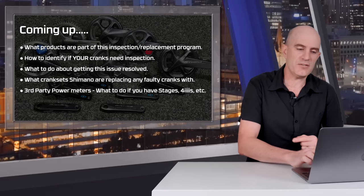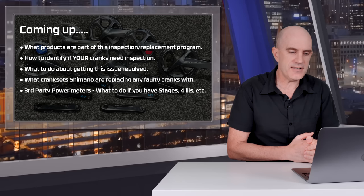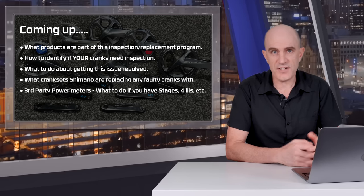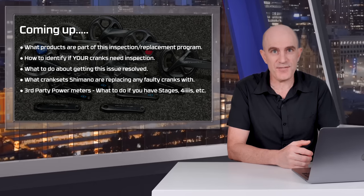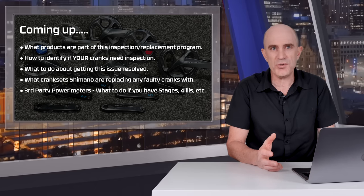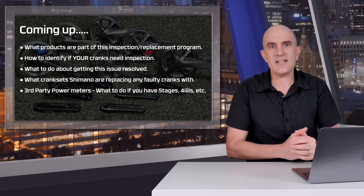I'll cover what's on screen: what specific products are part of this inspection and replacement program — not all cranks are affected — how to identify if your cranks need inspection, and if they do, what to do and where to go. We'll also cover what cranks Shimano are using as replacements, and what to do if you have a Stages, 4iiii, or something similar on your bike that uses these cranks.